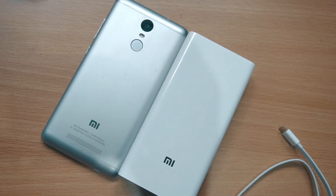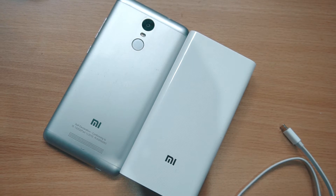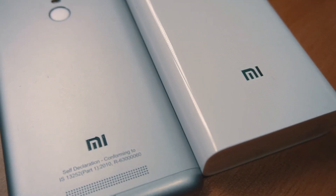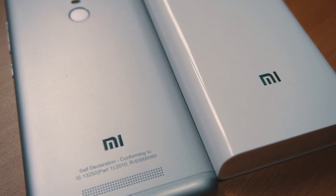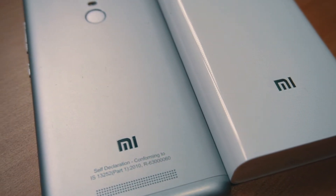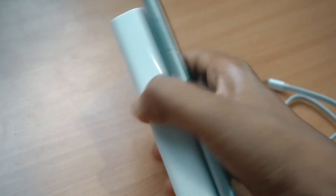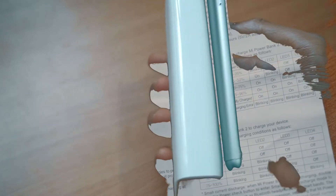It's just about the same size as my Redmi Note 3 — if I put them side by side they look quite similar. It's a little bit bulky but not too much, and it is easy to carry. However, it's not suitable to put in your pocket; you'll want to carry it in a bag.